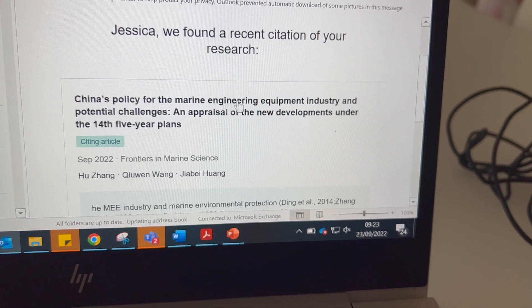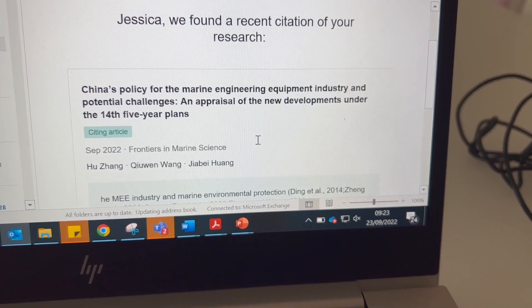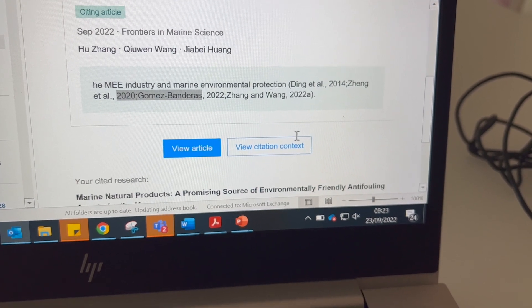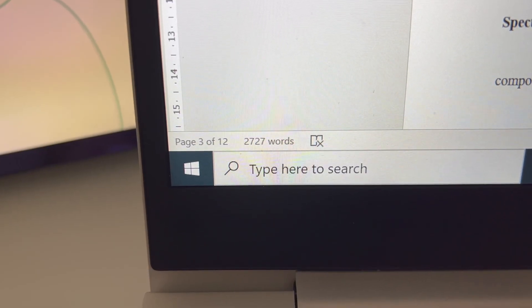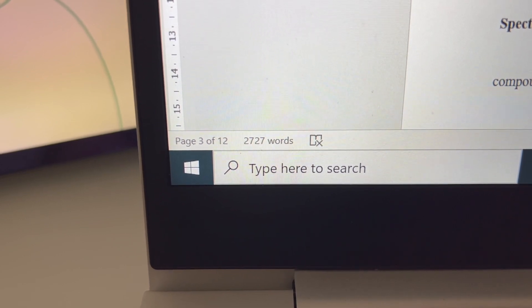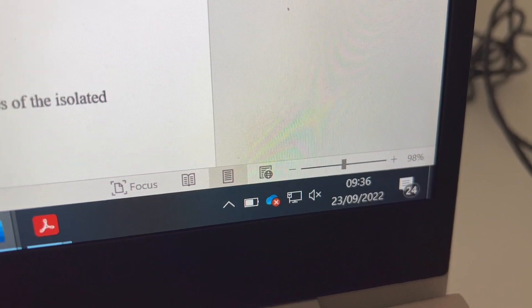Good morning — happy Friday! I've just sat down to work on one of my thesis chapters, at home for most of the day before group meeting later. I just got a very exciting email: my paper has had its first citation! A paper just published in Frontiers in Marine Science cited my work. What a lovely way to start Friday! Today we're working on chapter four, about the compounds I've isolated during my project. We're starting at 2,727 words at 9:36 — let's see how far we get.